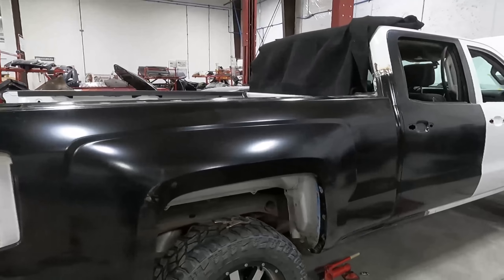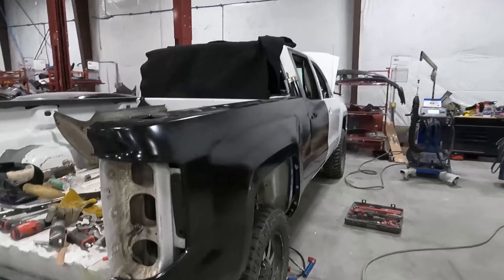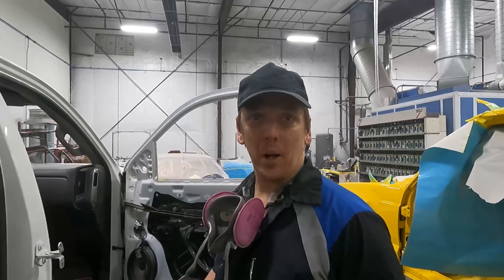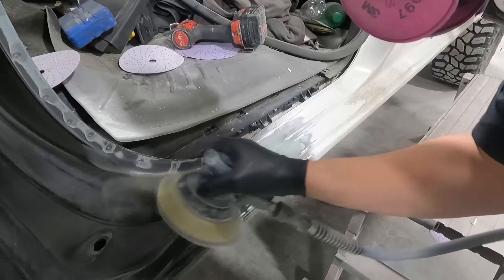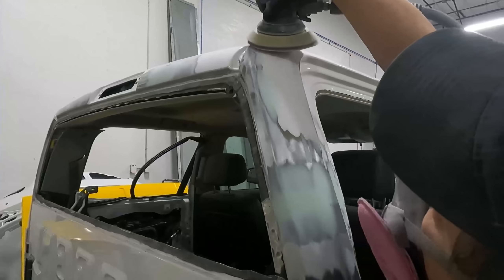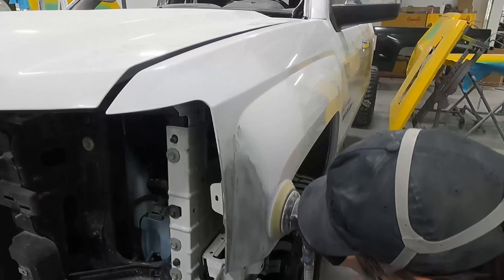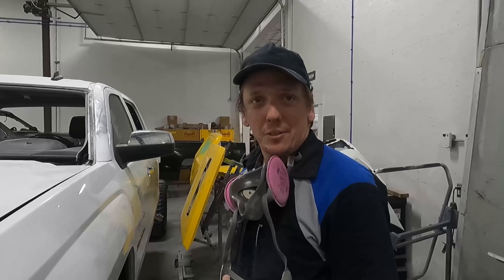This thing will be wrapped up hopefully today and then primer. We're getting it sanded down and prepped so that we can do some primer. Now I'm gonna throw on my mask and lay down some primer.